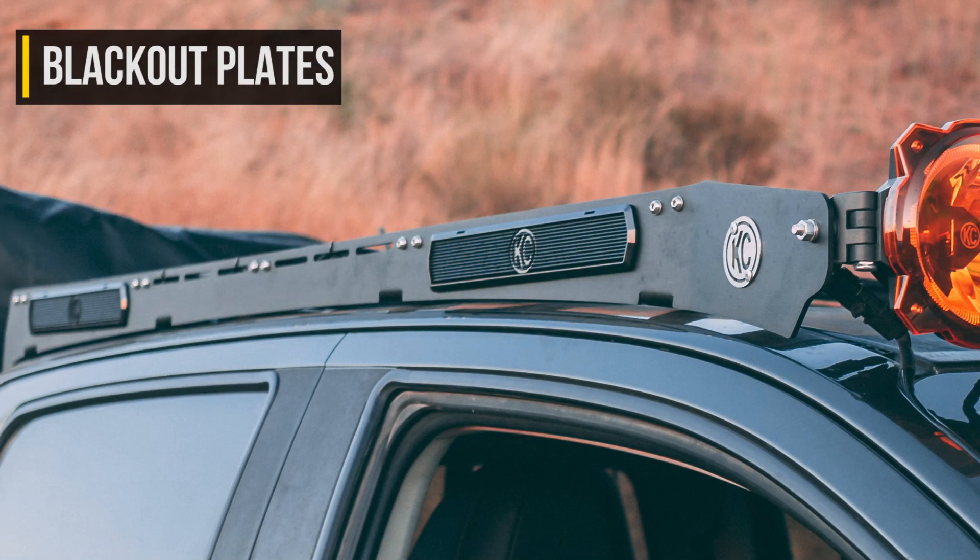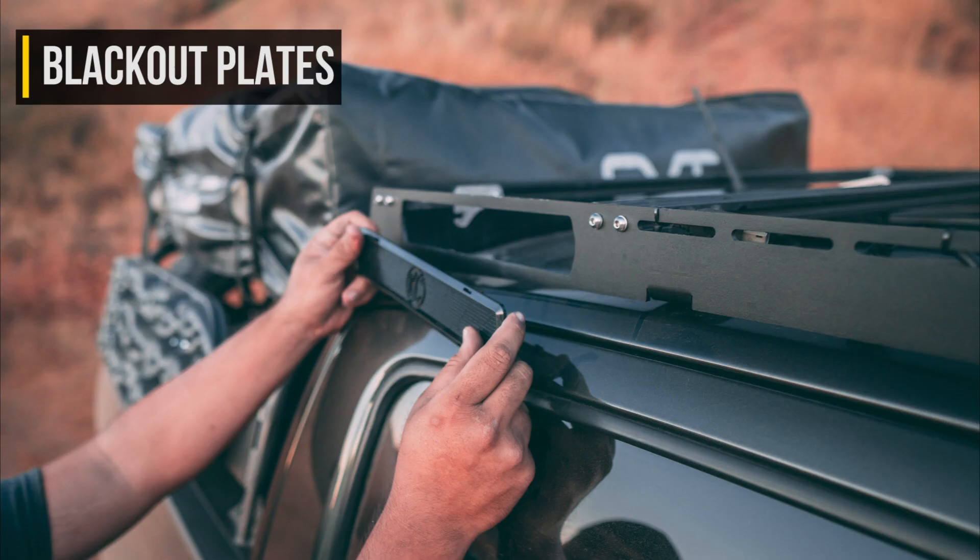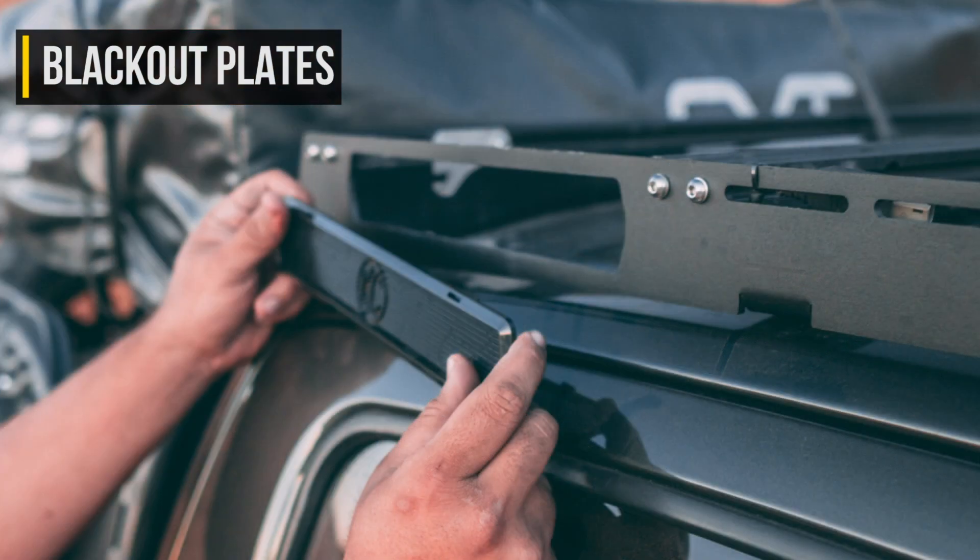Now, if you didn't opt for the side lights, then you'll just go ahead and install the side blackout plates that came with the rack simply by press fitting those into the side light cutouts.